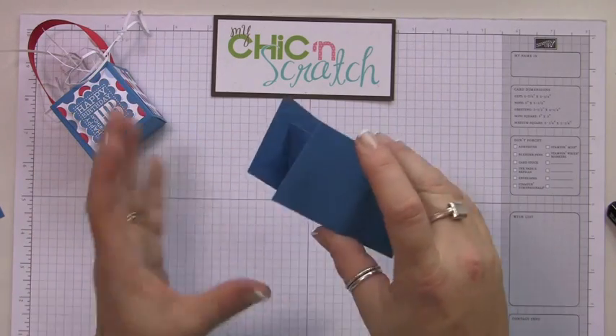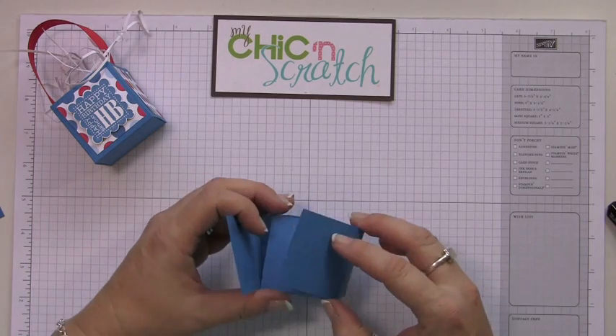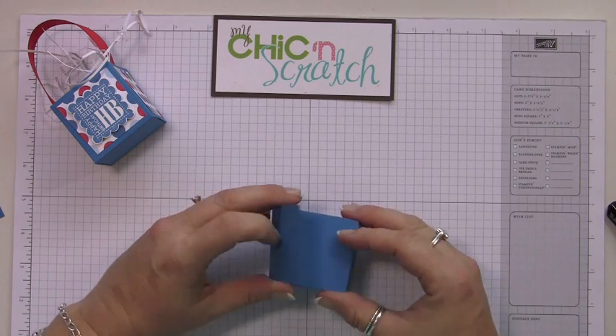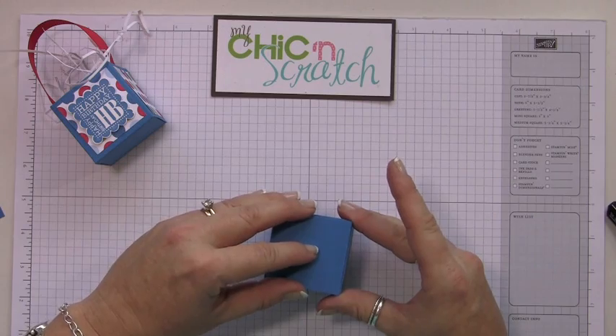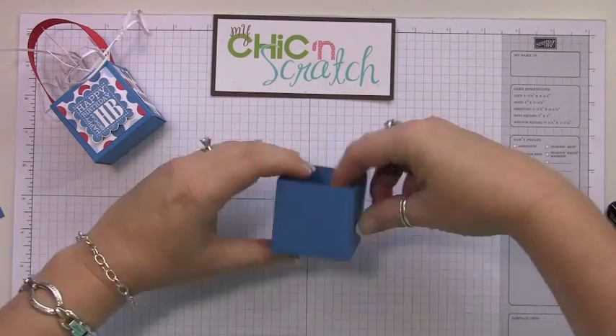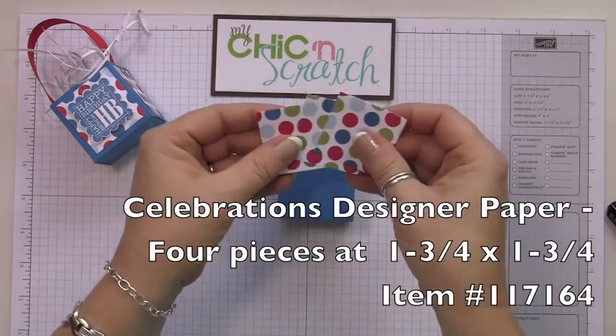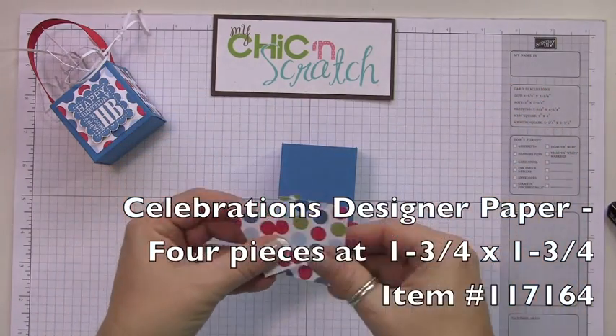You want to make sure that you see how this line is here — you want to make sure that this is also on the same side. So this would be the front of our box. See, perfect.